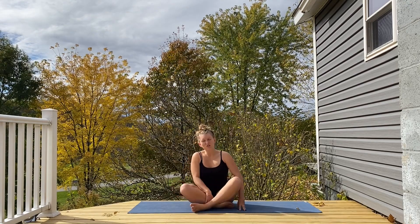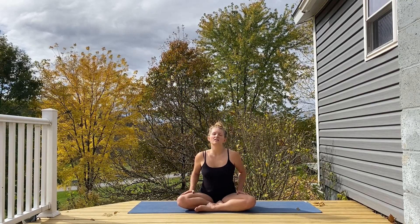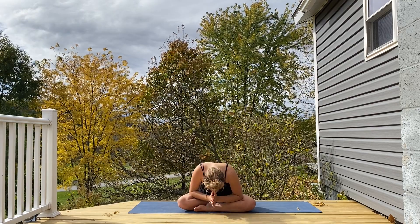Coming up to center into a nice easy seat, closing your eyes. Big inhale up through the nose. Long exhale out the mouth. And opening your eyes whenever you're ready. Thank you so much for joining me today. I will see you next time.